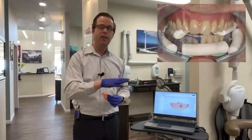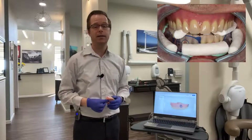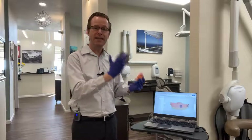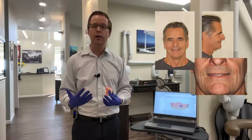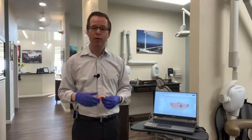Once we take that data and combine it with our cone beam CT data of the patient wearing the prosthesis in their mouth, we have pretty much everything we need from a data acquisition standpoint. It's also very helpful to send along photographs of the patient — full face, high lip line, low lip line, and a profile view.